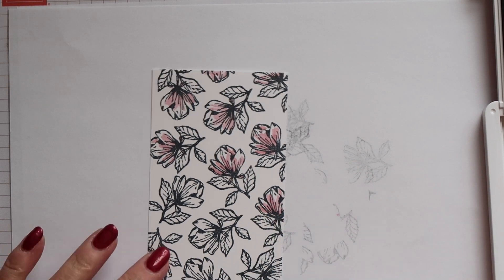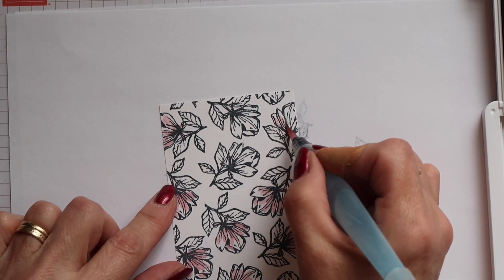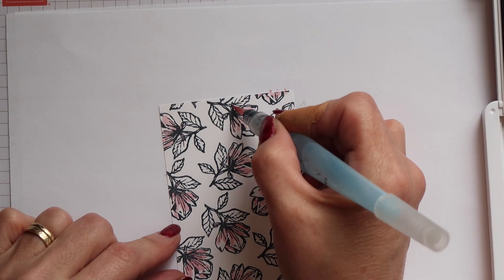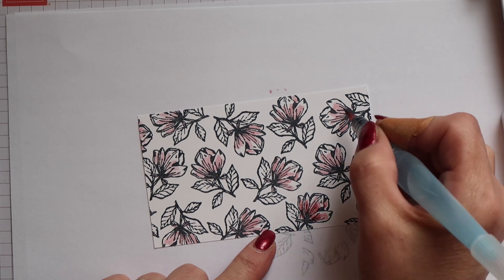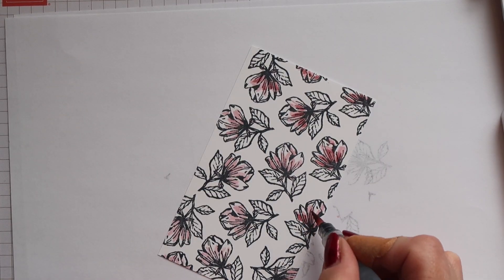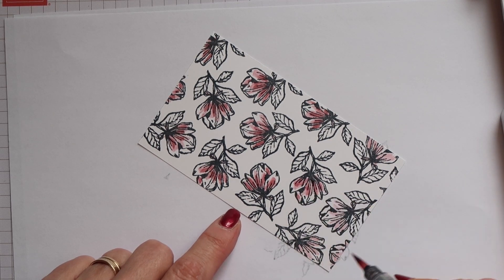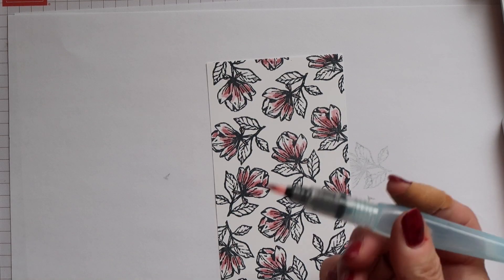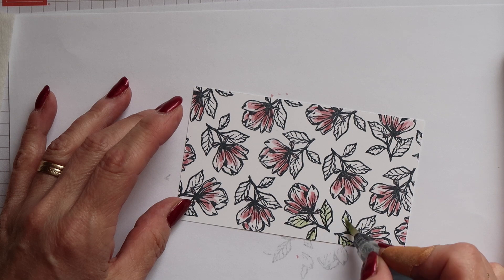Starting with Rococo Rose first, I'm just doing a light wash of colour over most of the petal on each of the flowers, leaving the top part white. After my first layer, I've squeezed the ink pad again to get some fresh ink and picked up some of the more concentrated ink so it's going to be darker. I'm just adding a little of this towards the base of each of the petals, just very roughly. To clean the brush, you just squeeze it to get some water flowing and work it quickly on some kitchen paper until it runs clear.